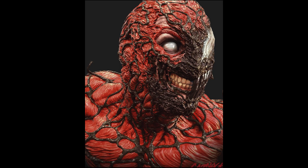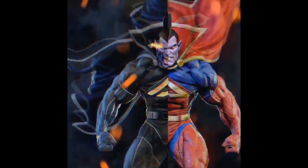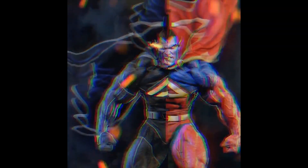We also have this Carnage life-size bust coming. Gladiator is also coming to this studio with the rest of the Annihilators. Gladiator will come in his black suit and the traditional blue and red like Superman. Pre-order coming very soon.